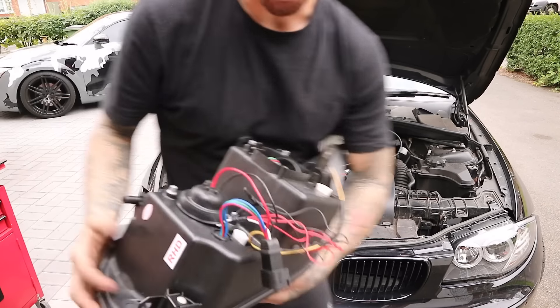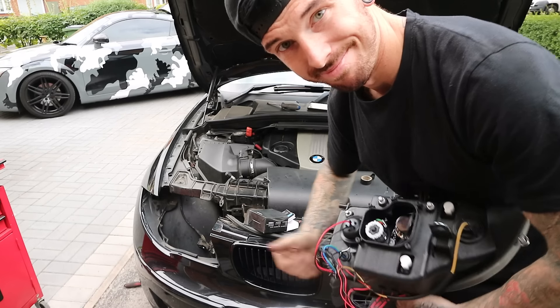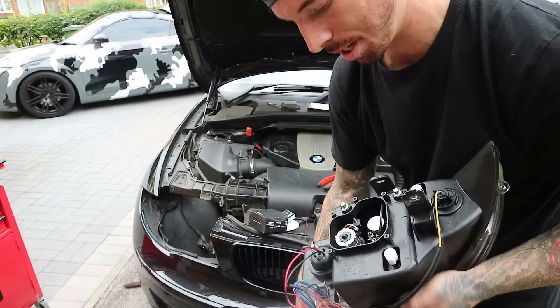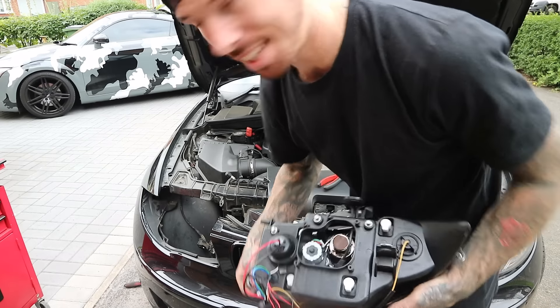That is all connected up now — basically an electrician. I'm going to put it all back in, test it works before I put all the backing back on again, and then we're putting it all back together.